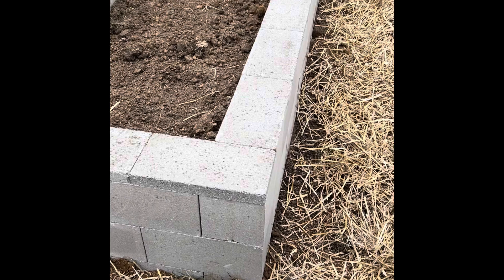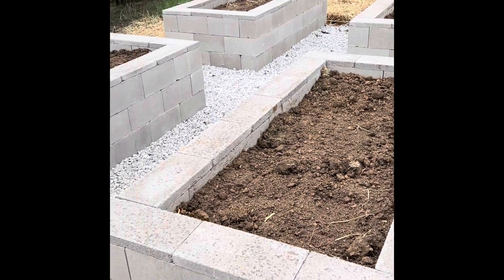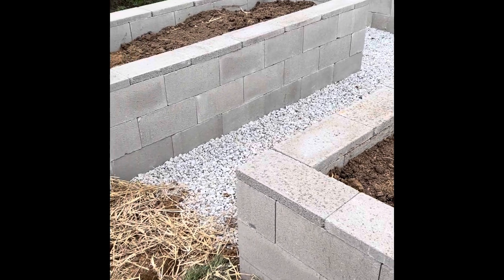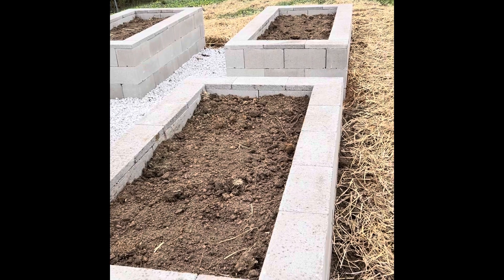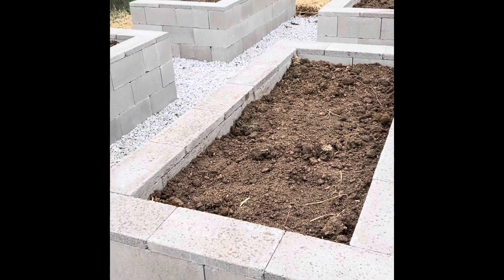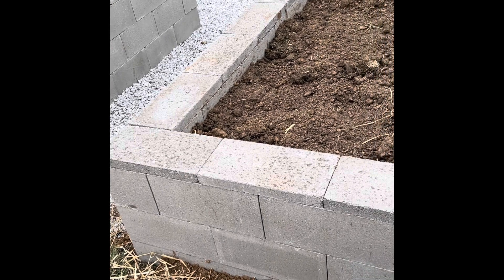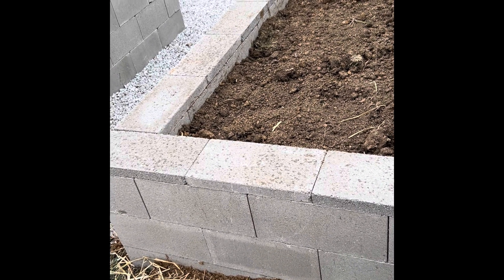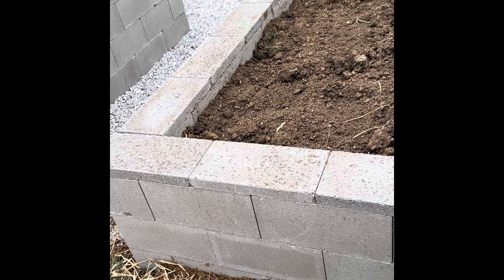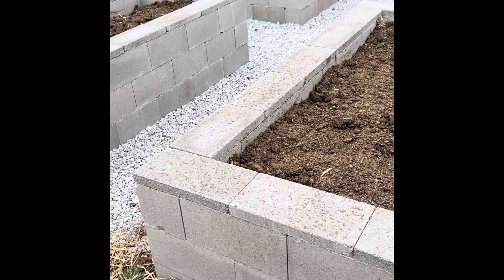Here are the finished garden beds. These are 4x8, three blocks high with a cap on the top, and we have four of them. I am so excited with how they turned out — I think they look fantastic. There's limestone in the center and underneath, and there's a geo something — I can't remember what he called it.